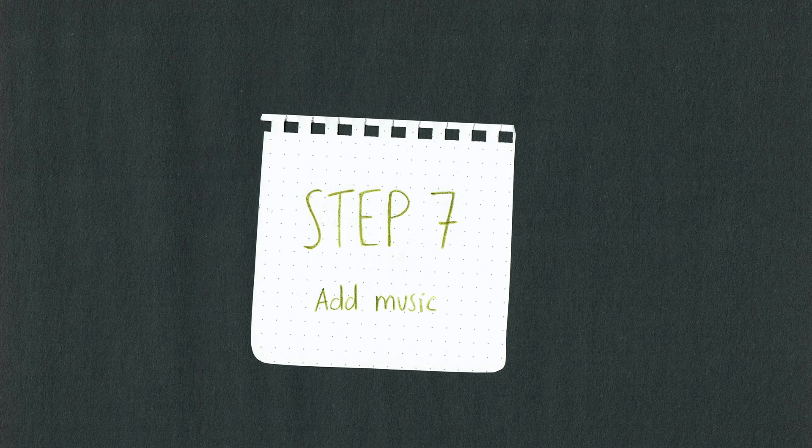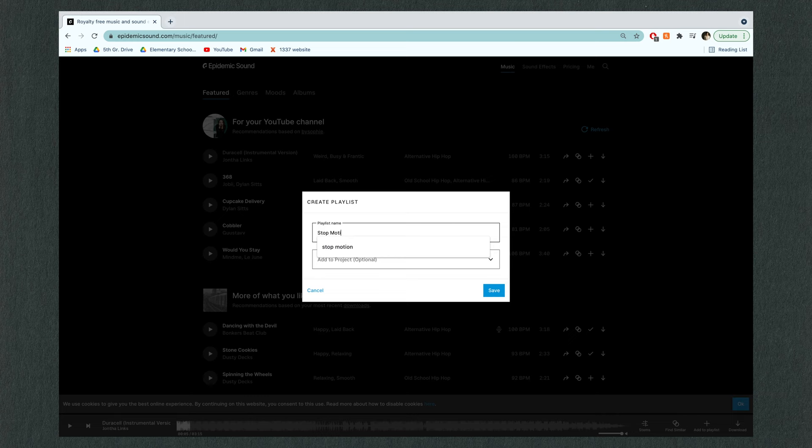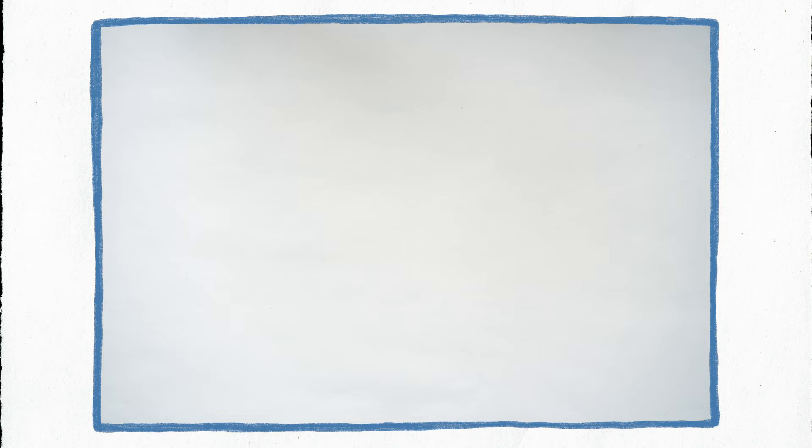Lastly, add some music. I try not to judge my video too harshly until there's music because it does a lot to bring up the pacing. I use Epidemic Sound, which I highly recommend — there is a subscription fee of about $15 a month, but their library of copyright-free music is huge and well worth it in my opinion. There's a referral link in the description if you're in the market. And ta-da, you're done — now you get to watch your hours and hours of hard work end up in a 15-second clip!